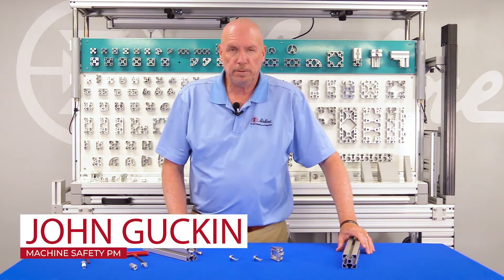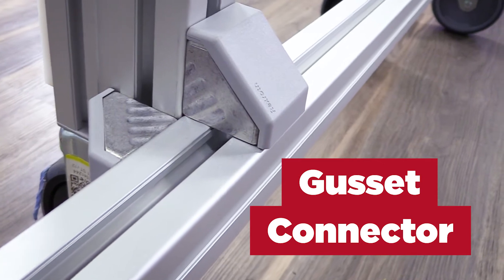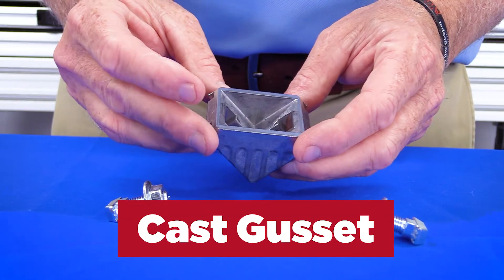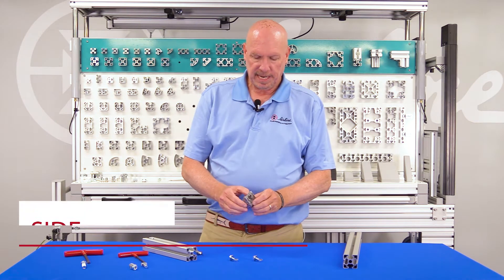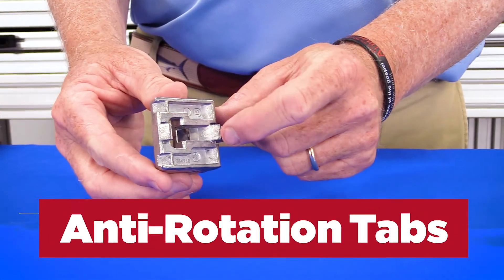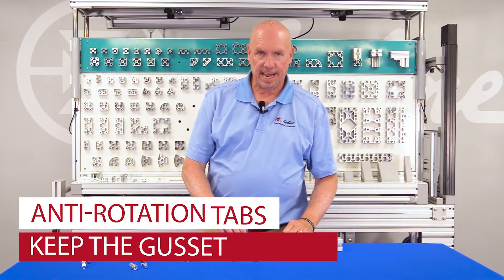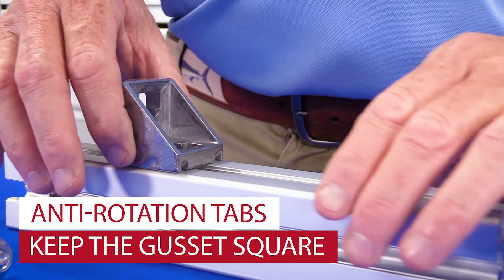Now we're going to connect two pieces of extrusion with our gusset. The gusset consists of three parts: two screws and a cast gusset. Our gusset is a pretty unique design because it has the side walls giving it added strength and these anti-rotation tabs. The anti-rotation tabs automatically lock the angle gusset perpendicular during assembly, which saves a lot of time.